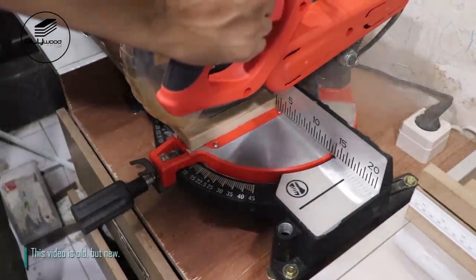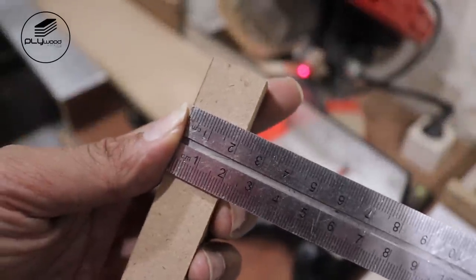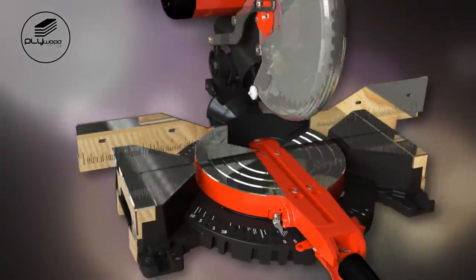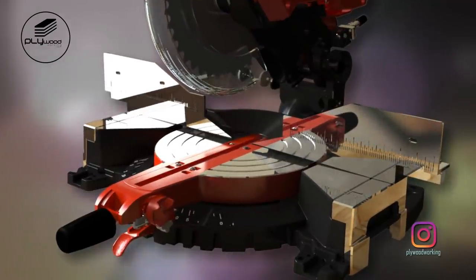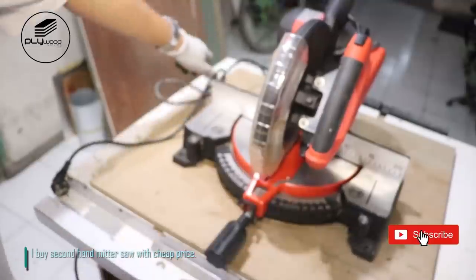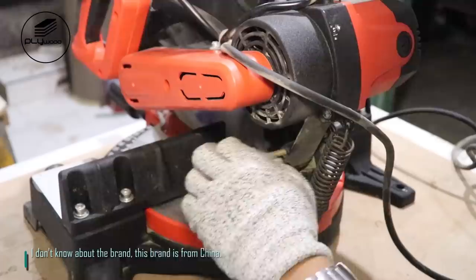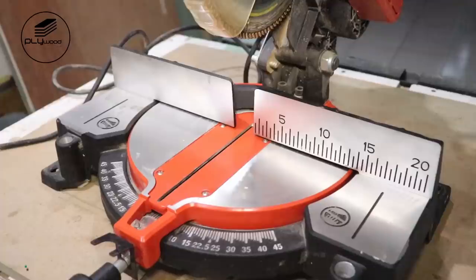This video is old but new. I buy a second-hand miter saw at a cheap price. I don't know about the brand — it is from China.